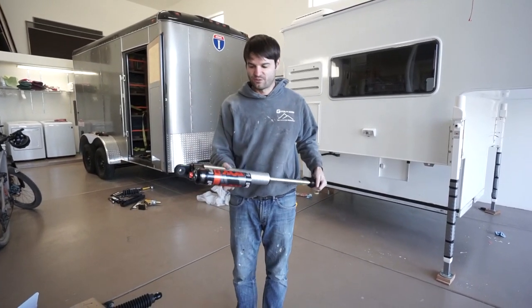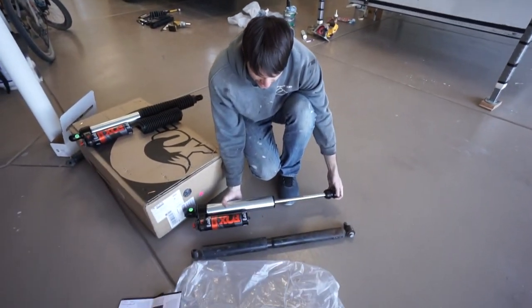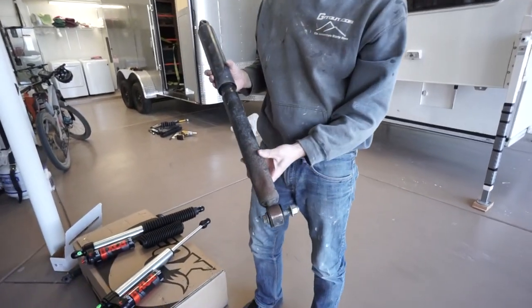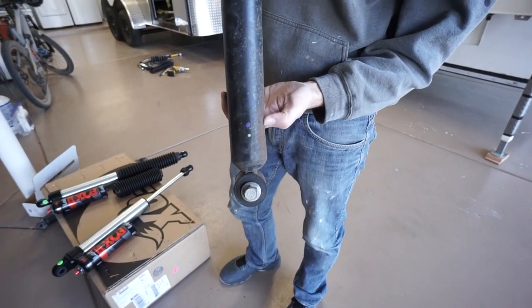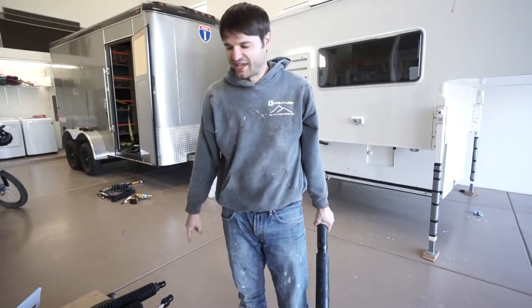These are going to replace the old stock shocks, which are just factory monotube shocks. You can see this factory shock got majorly sandblasted — this happened in the first 6,000 miles, and we also dented it on a log.